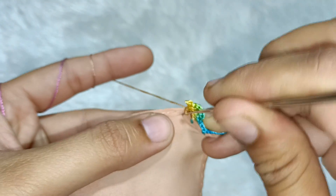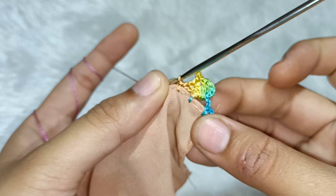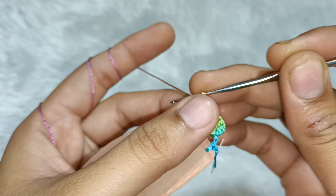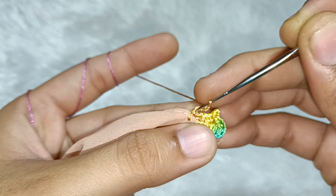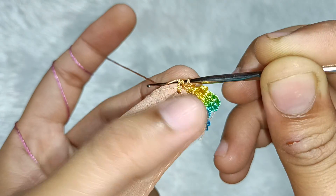Then we will make a single crochet. Now we will make 3 chains — one, two and three. We will make a picot. This is the single crochet, then 2 chains — we will make a picot and fold the picot.